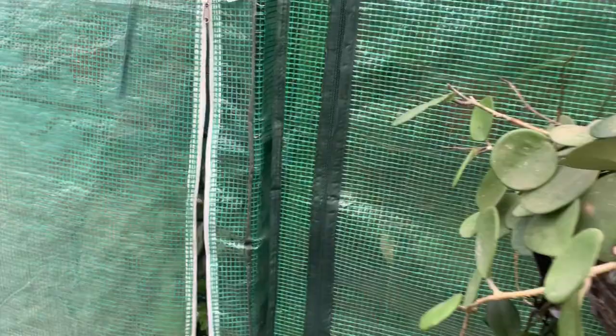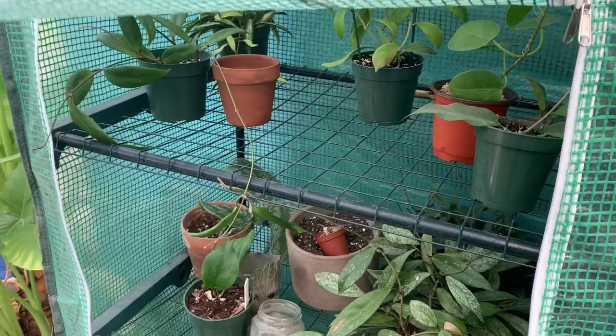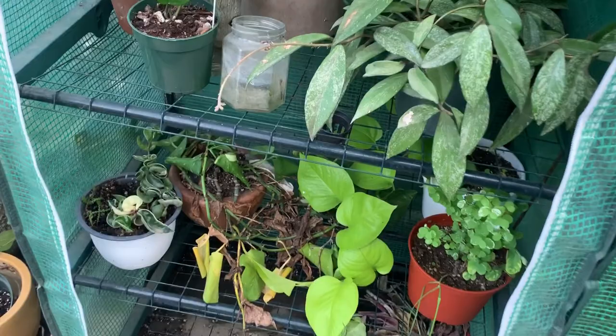My little greenhouse is right here. It's not looking good because I'm in the process of taking some plants out and putting them in my room. Some of them are here on the bottom — that's a pothos that I had outdoors but I'm going to bring it indoors.